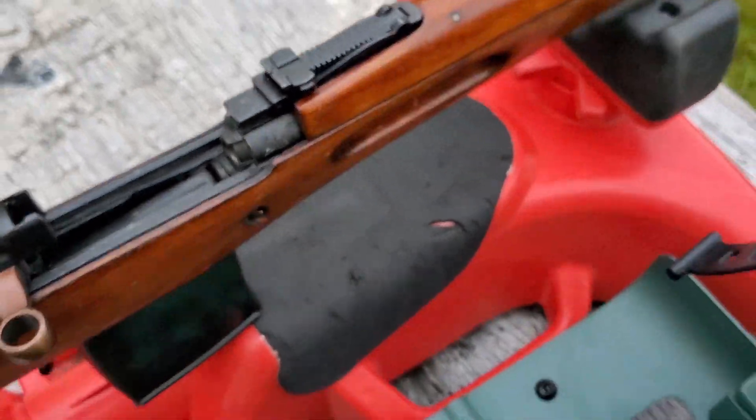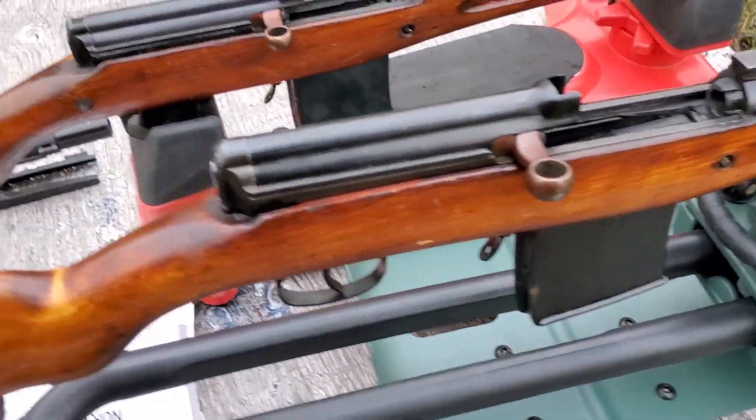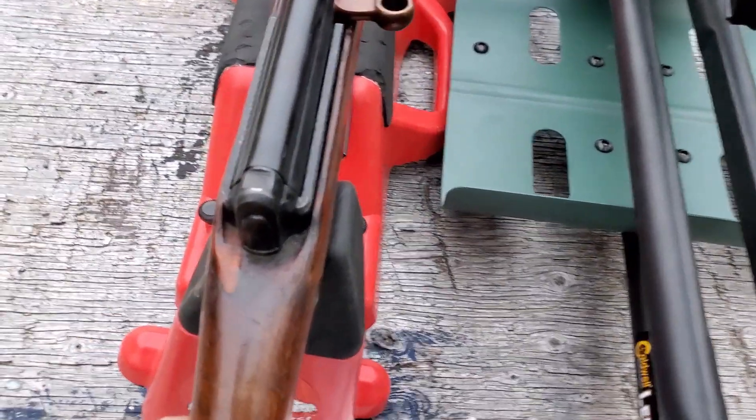The Russians intended to replace the Mosin with these, but it wasn't as liked as the Mosin by the Russians. And they ended up losing quite a few of them to the Germans.